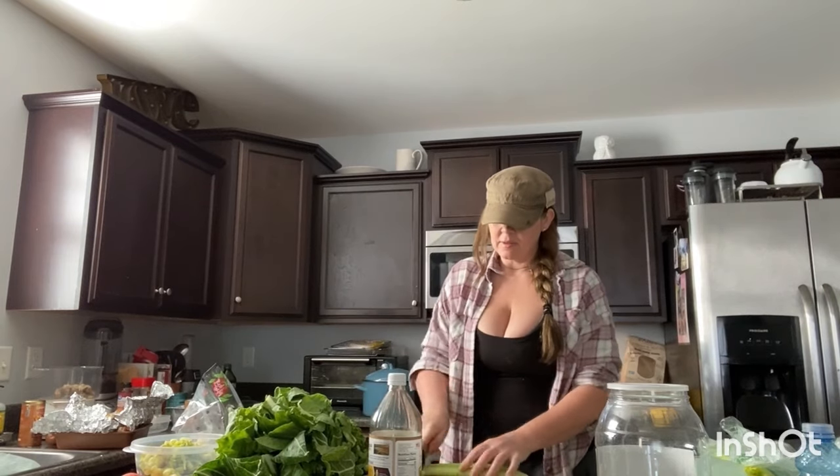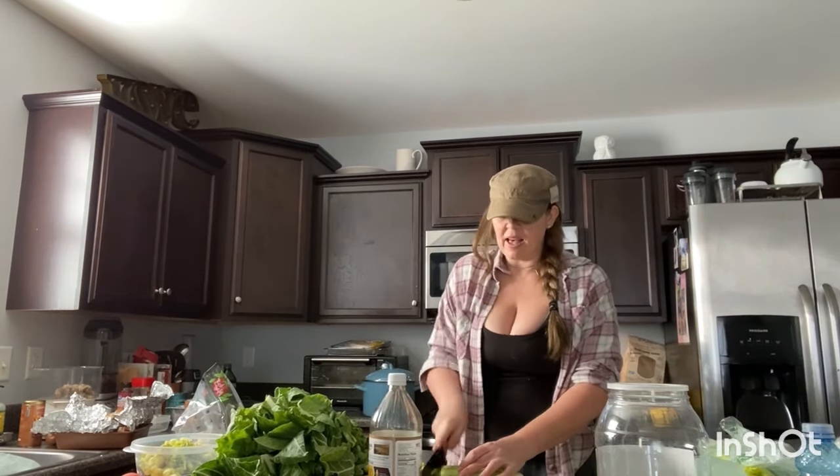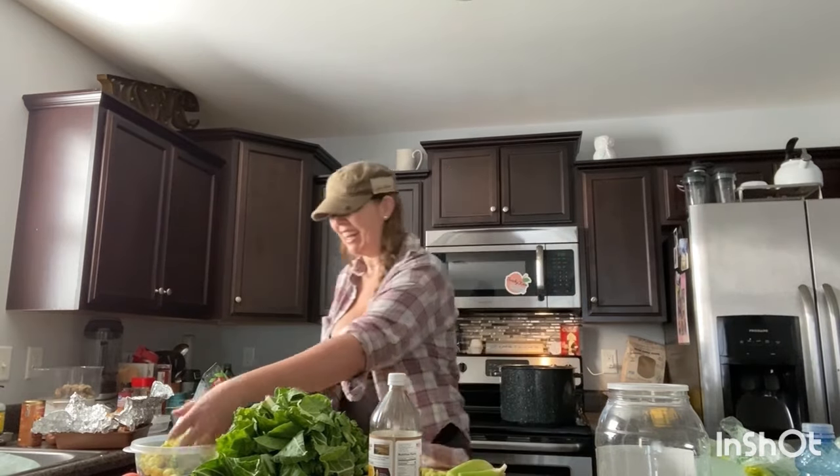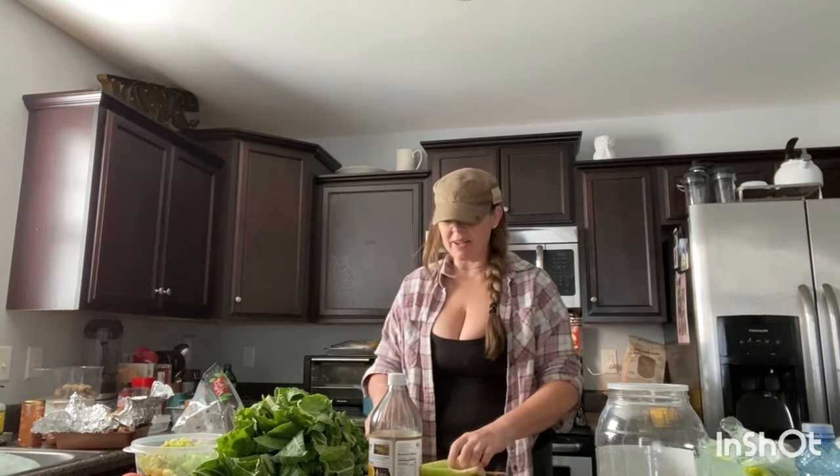I'm going to use Italian seasonings and olive oil. They tell you to rinse your vegetables, but I use the organic, not that that's any different. So yeah, the holiday season — I'm not bah humbug about it.